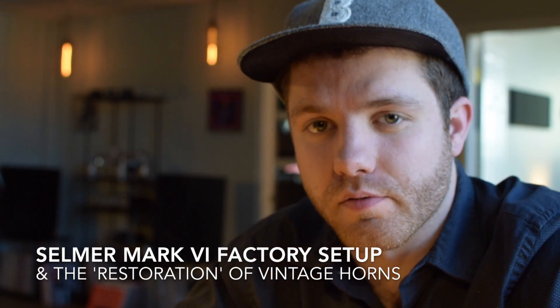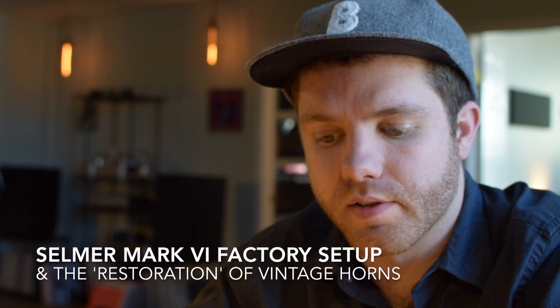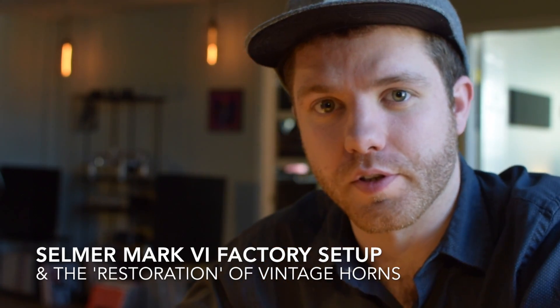Hello, my name is Jack Finucane from the Boston Sax Shop. I've made this video to share with you a pristine factory original Selmer Mark VI saxophone. I've chosen to do this because for my personal aesthetic of repair style, I have made it my goal to do saxophone restoration as opposed to just saxophone overhauls — meaning my approach is to try and recreate as close as possible the original look and feel of these instruments as they left the factory.